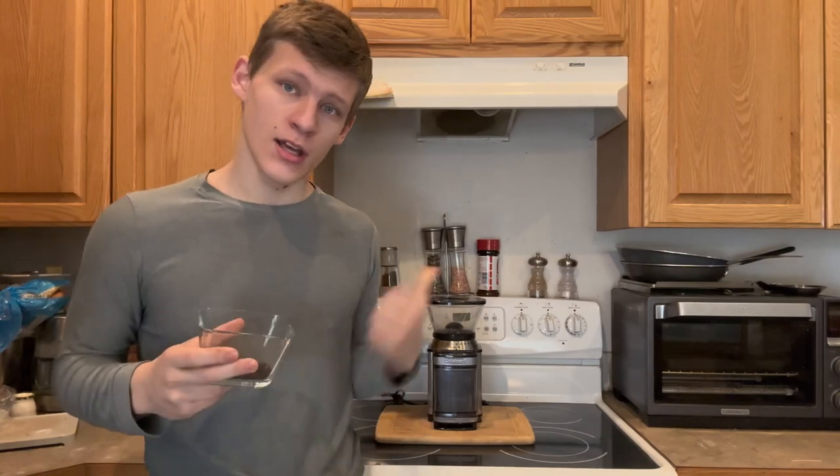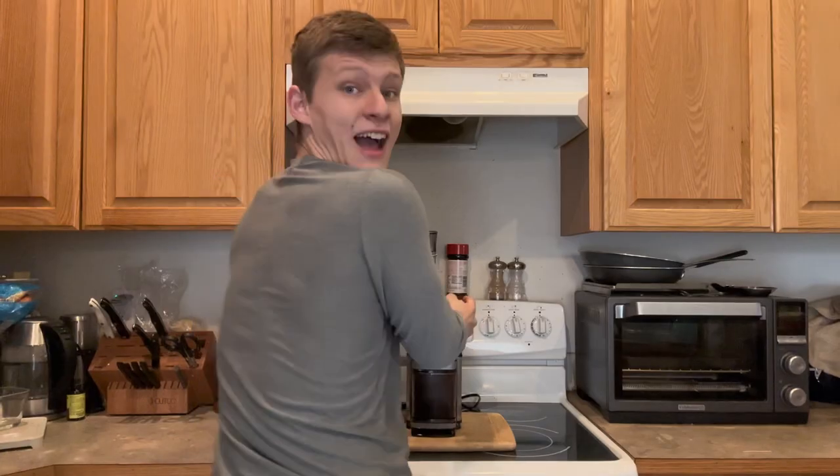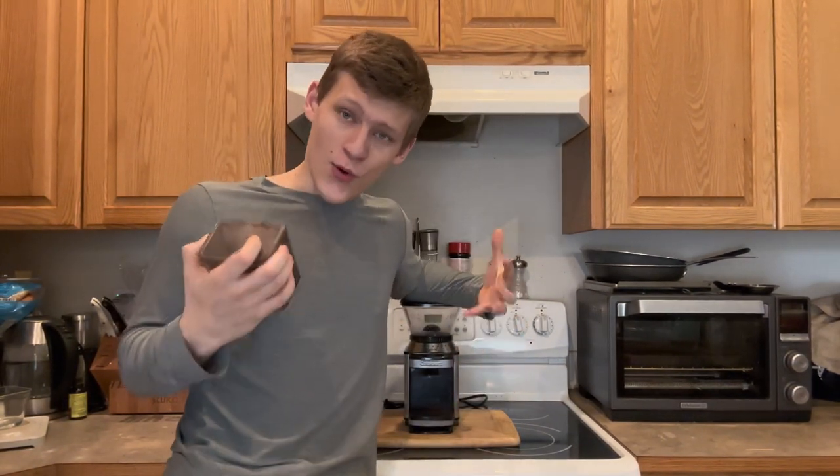Now that we're in our kitchen, it's time to grind our poop. Now our poop's all ground — we need to extract the wonderful flavor.